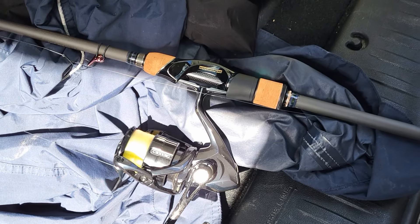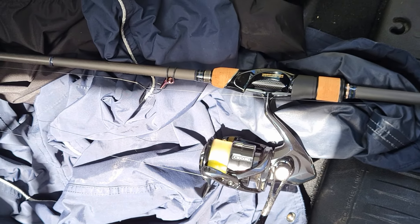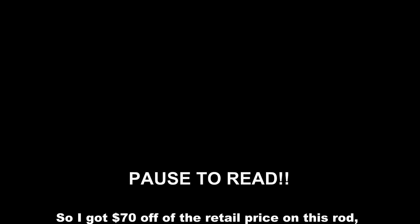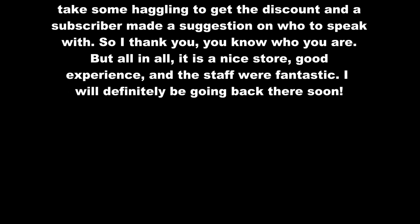With the Vanquish on the rod, the total combo weight is 9.5 ounces — the rod is 3.5 and the reel is 6 ounces. Hope you enjoyed — don't forget to like, comment, subscribe, and I'll see you on the next video.